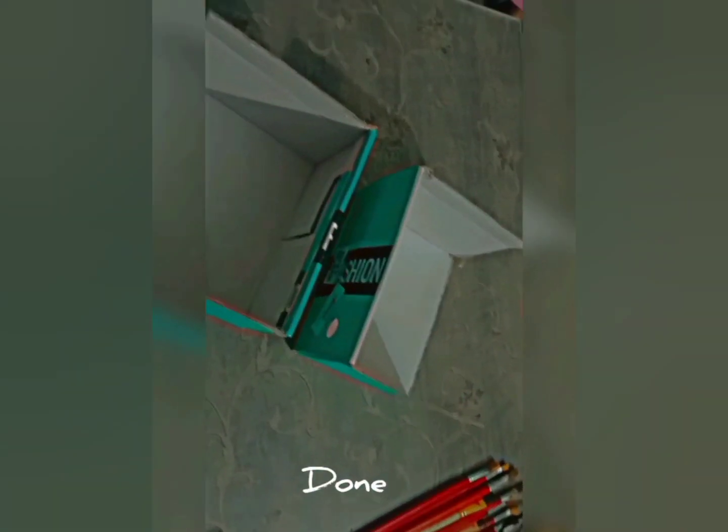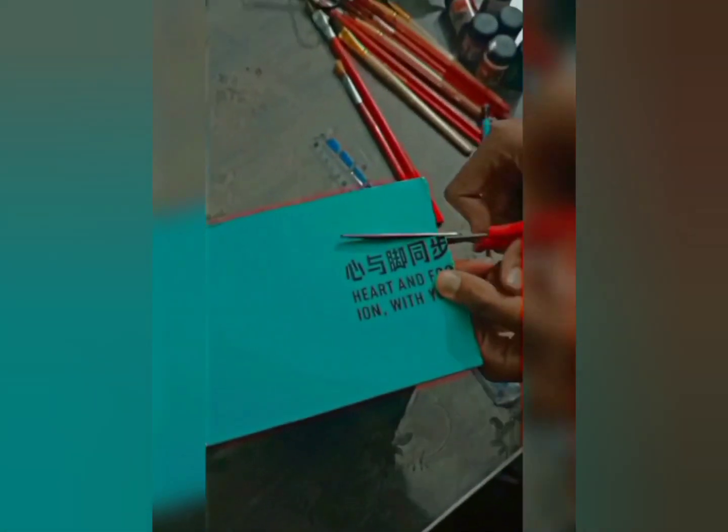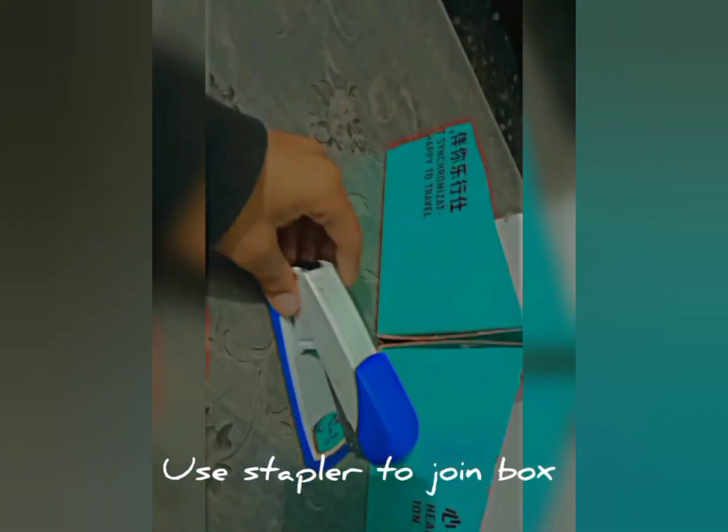Now we will divide them into two parts. Then we need to cut this neatly, cut it into a more shape, then cut it into a little decor, cut here at the side portion, then cut it in the opposite direction.